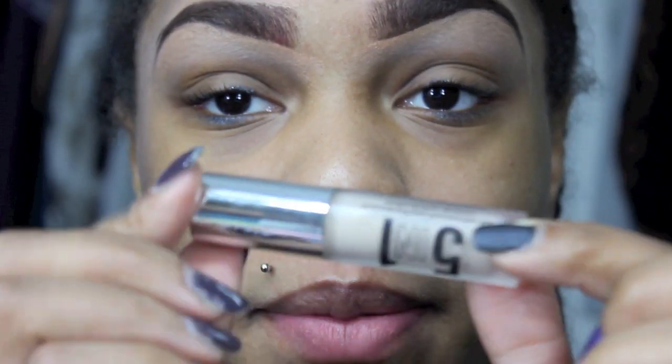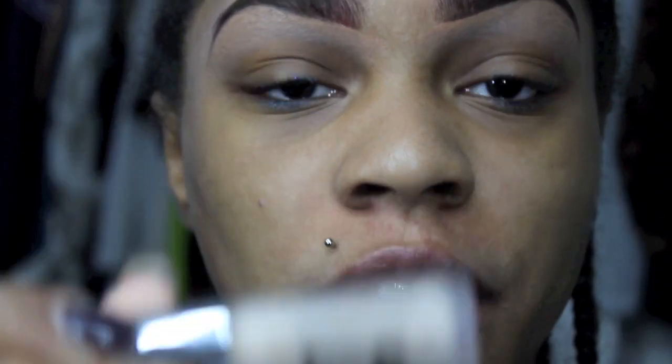Alright you guys, first what I'm going to do, I'm going to take my Bare Minerals 5-in-1 Primer and prime my eyelids.